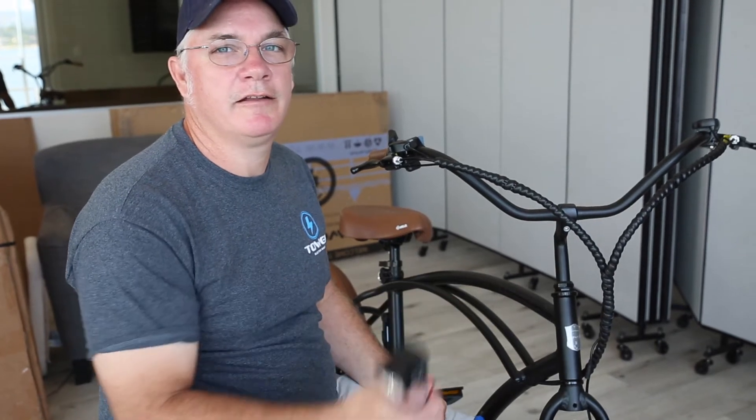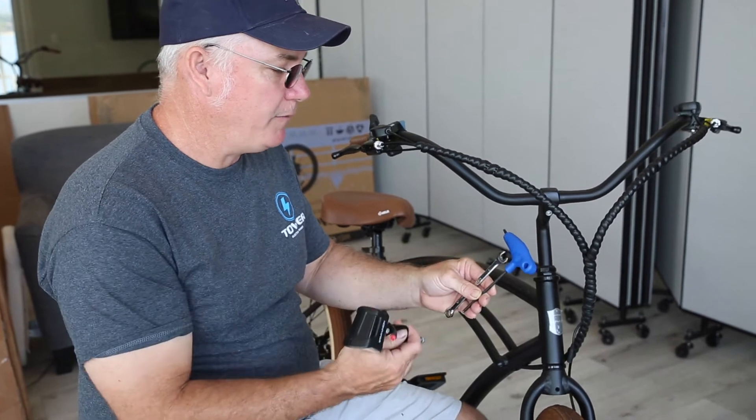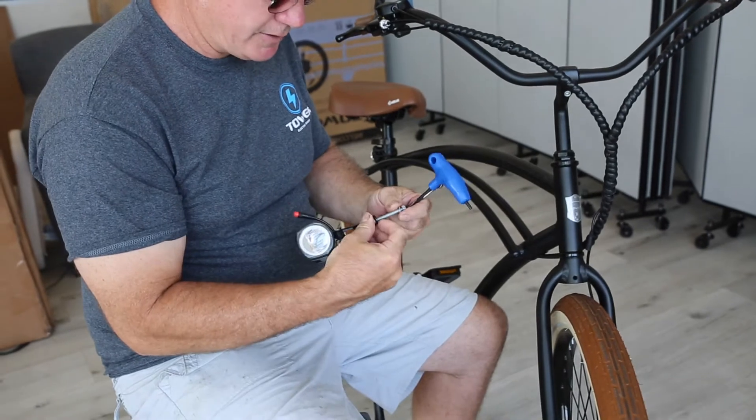Today we're going to install the front light on the Tower Beach Bum Cruiser. You're going to need a 10mm wrench and a 4mm Allen wrench, the light, and of course the bolt.